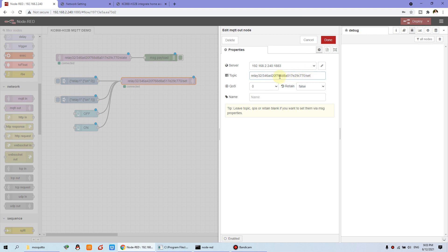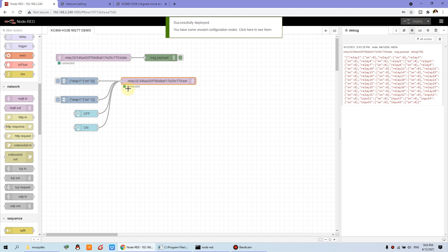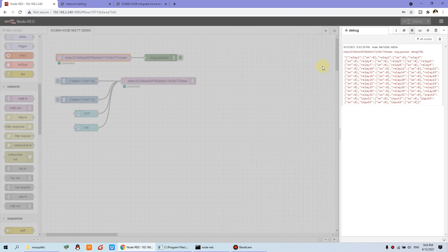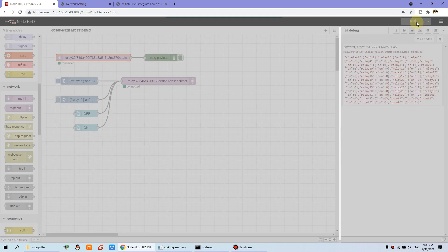If you have a second controller, a third controller, or many different controllers, you just replace with a different ID and that will generate a different topic. So we can press Done, and you can see when I deploy — this is connected. I can also double-click the state node, set the IP, port, and password, then click Update and Done, and Deploy.